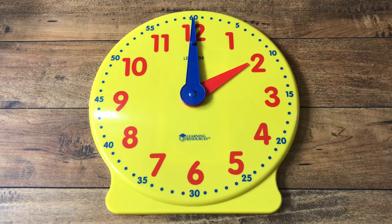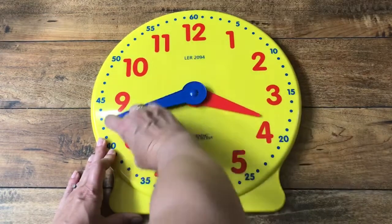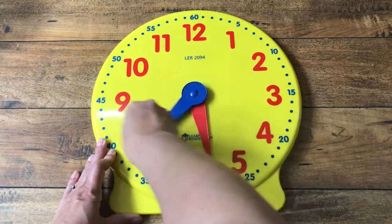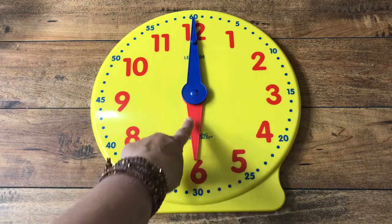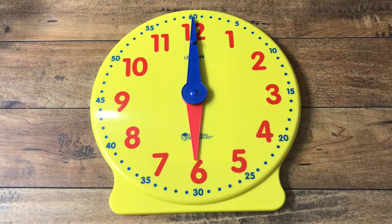Let's see if we can make it say six o'clock. Are you ready? Going to have to turn it around a lot. So it's at three o'clock, four o'clock — can you say them with me? Five o'clock. And now we got to six o'clock. The hour hand is pointing down at the six and the minute hand is pointing at the twelve. That's when we have a new hour.